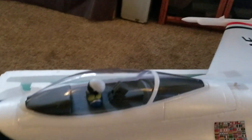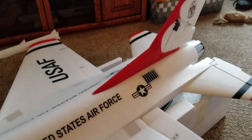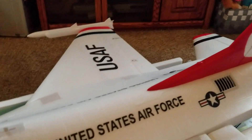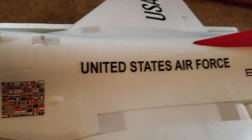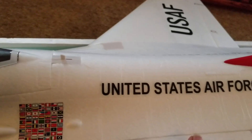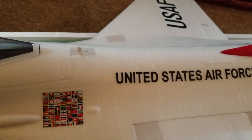This was a nice build. It went together real fast and easy. There are four screws that hold the wings on, right here and here underneath. The foam is really smooth.